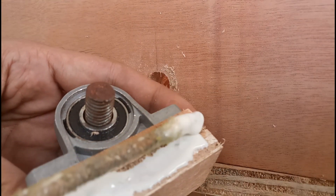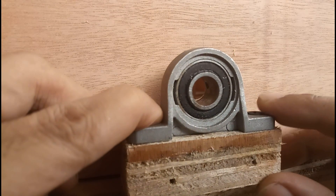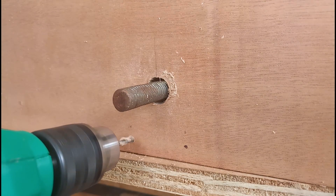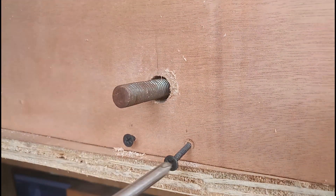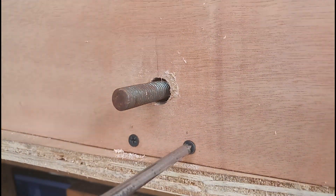I'm almost done showing you the complete build. What we're just missing is the box or housing where I will install the mechanism, also the insert plate and the crank handle. Now let me first just discuss with you the plans so you'll know what to do if you decide to make some variations.